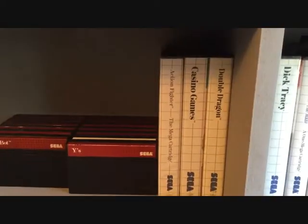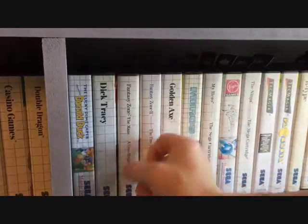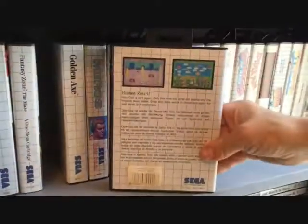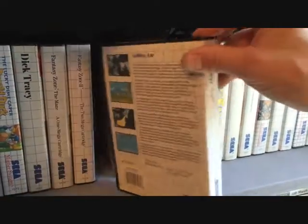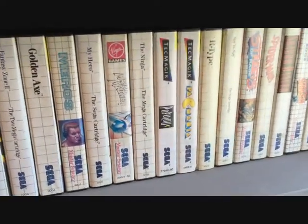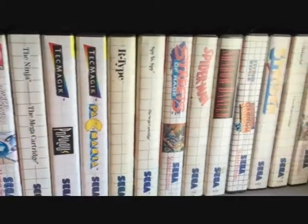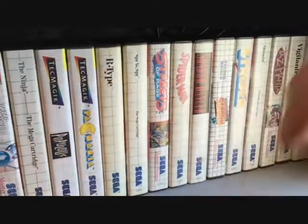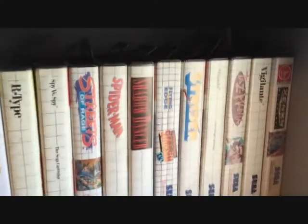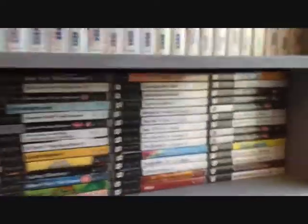I've got Double Dragon — I've got that like three times or something. Donald Duck, Dick Tracy, Fantasy Zone — got that one not realising it was a Pac-Man clone, though it's a little game. Fantasy Zone 2, which is more like the original — awesome games. Golden Axe on the Master System as well, though I think you can only play as the Barbarian on that version, which is terrible because I was always the Dwarf. R-Type, Spy vs Spy — I only got this one because a friend was on about it; apparently it's best as a two-player game.